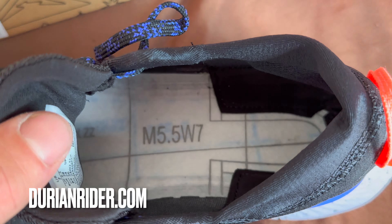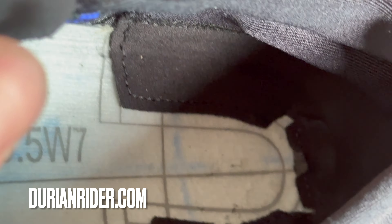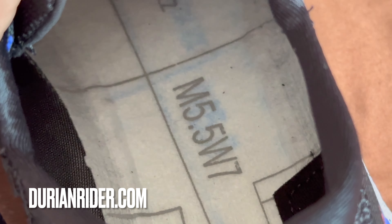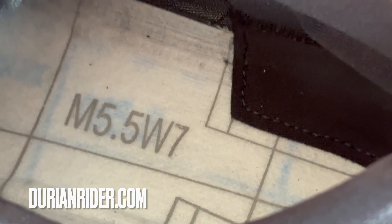Take it from an insider in the shoe industry: you can use things a lot longer than they tell you. Use them until they're done — earn your shoes, wear them to the nth degree. It's better for the environment. Always think about the environment.